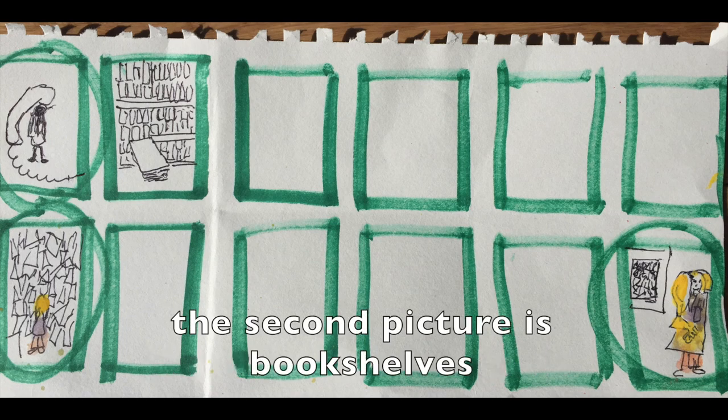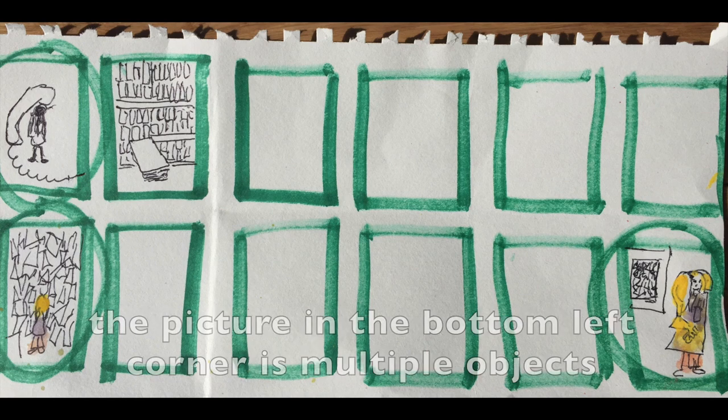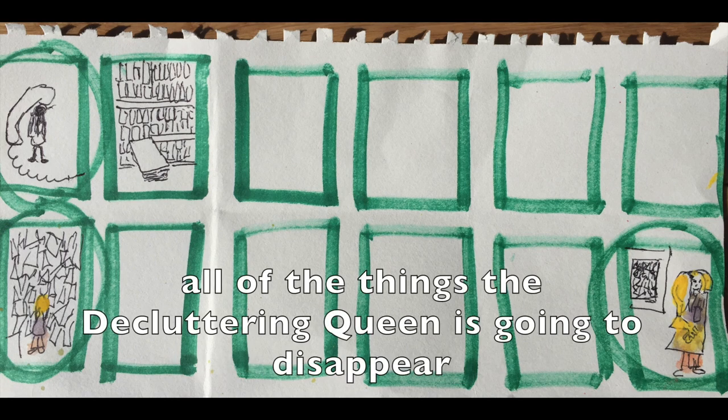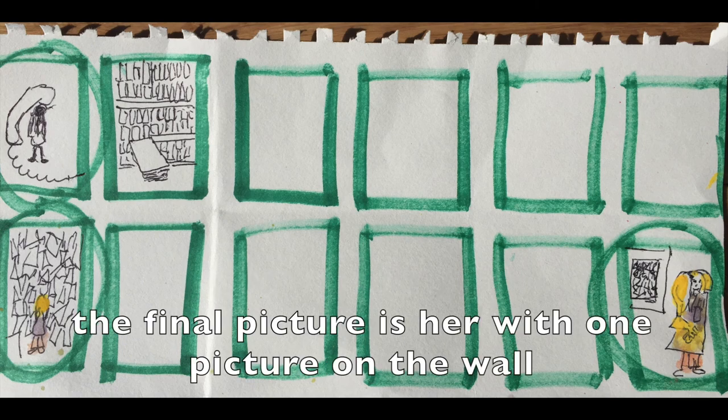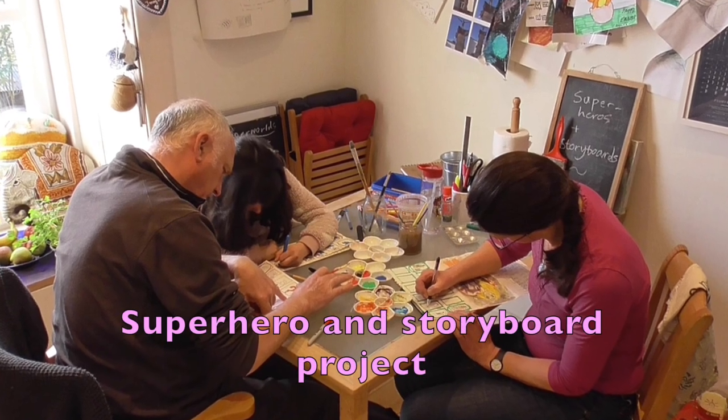The second picture is bookshelves — she has to get rid of all the books. The picture in the bottom left corner is multiple objects, all sorts of categories, all the things the Decluttering Queen is going to disappear. The final picture is her with one picture on the wall.